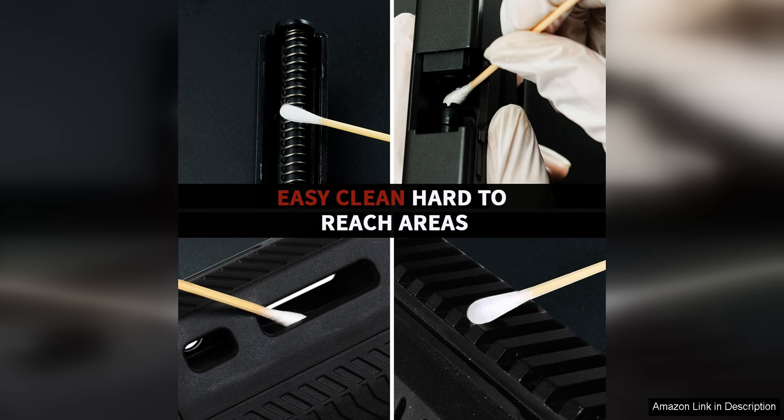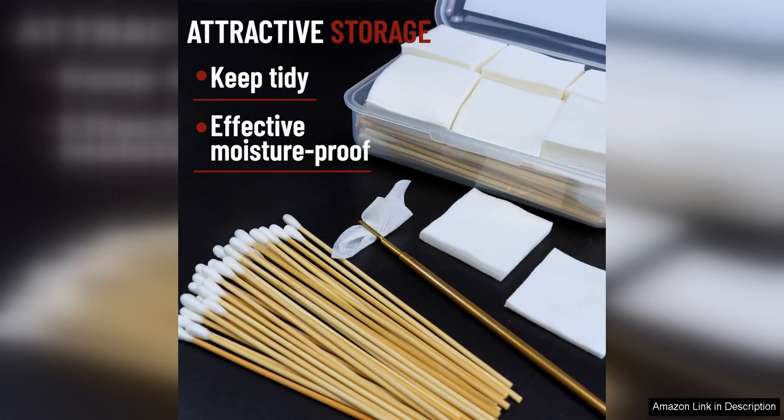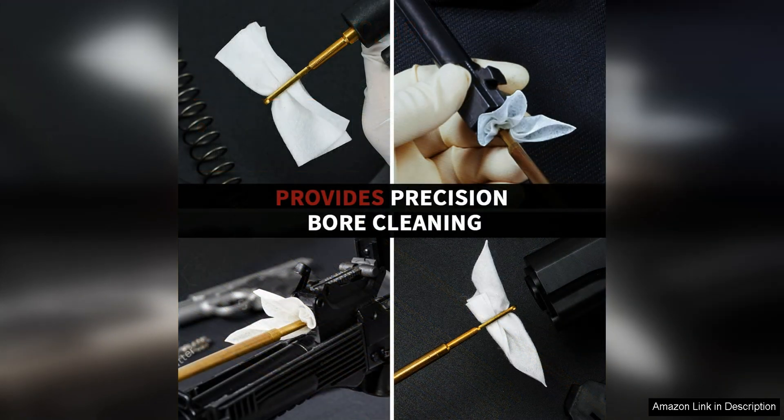Both the gun cleaning patches and swabs are highly absorbent and provide excellent cleaning results. They are gentle on your firearms, preventing any scratches or damage during the cleaning process. The lint-free material ensures a thorough clean without leaving any fibres behind, which can affect the performance of your guns.